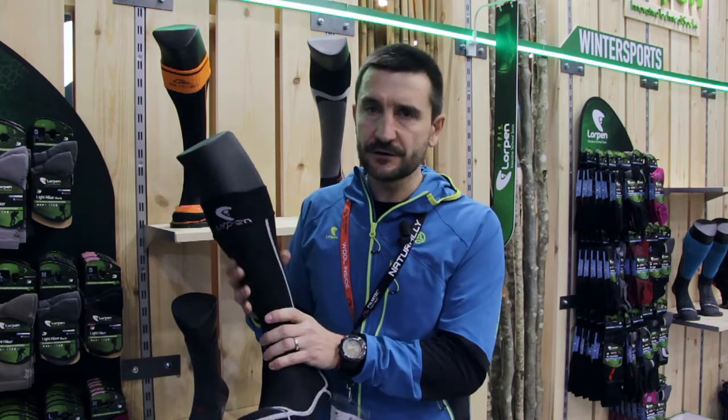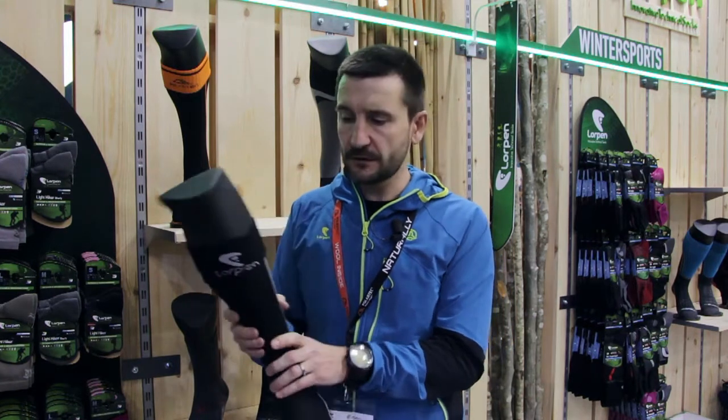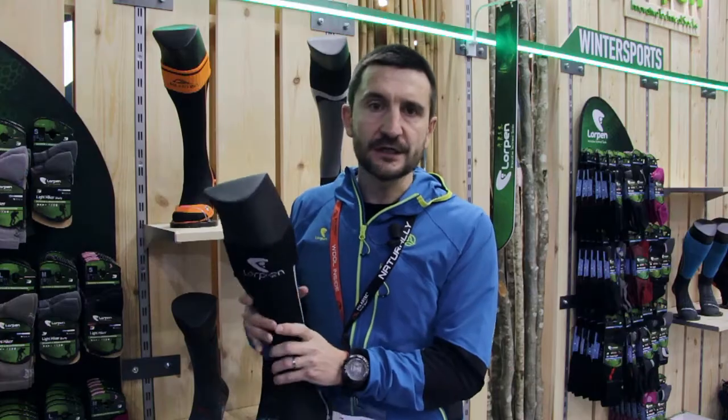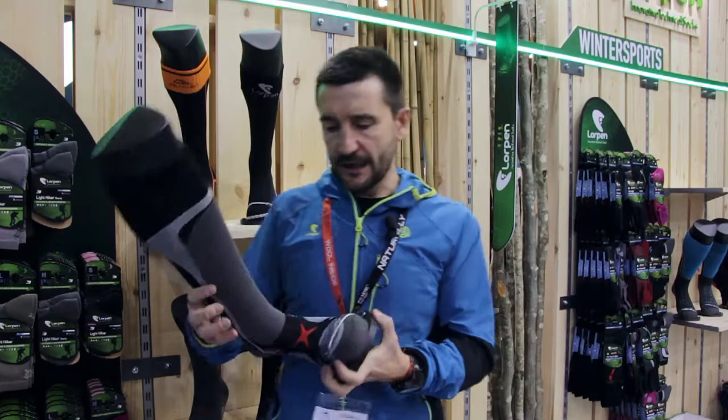It's very precision fitting, especially for skiers who have very tight ski boots and want a very strong transition of movement from the body to the ski boot. The third new product we have for this show is a new ski mountaineering sock.